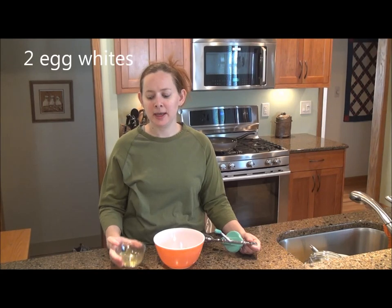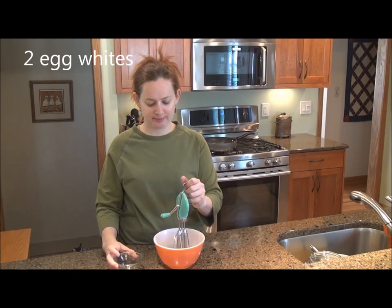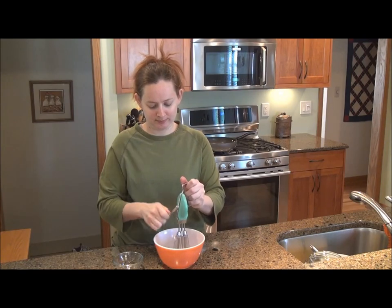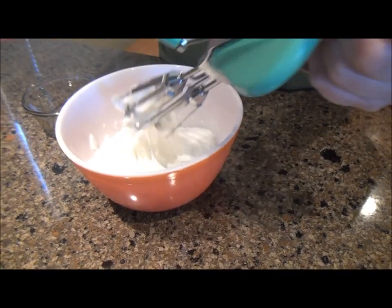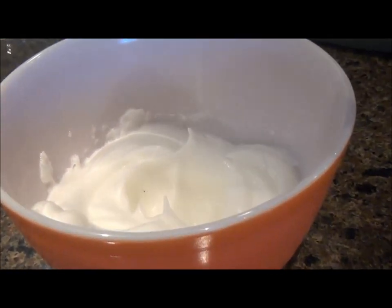While your batter is resting, beat two egg whites until stiff peaks form. I'd recommend using an egg beater or an electric mixer if you can. I've tried with just a whisk before and my arm got really tired. Right before cooking, fold the beaten egg whites into the batter.